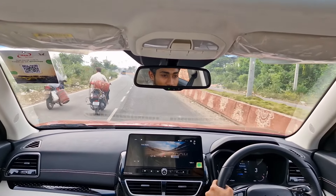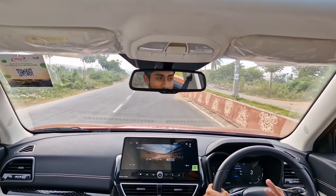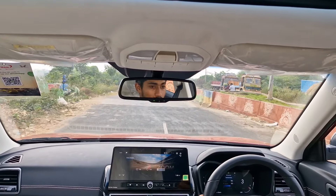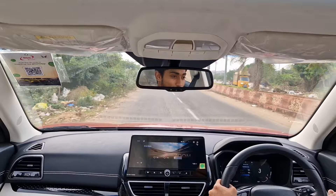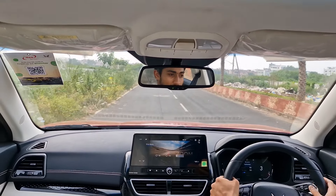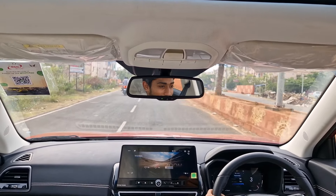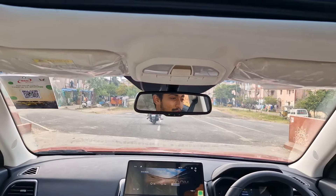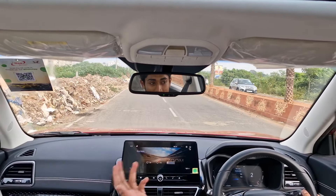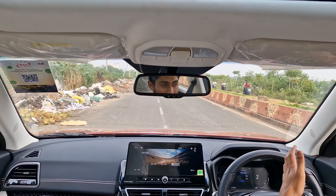Apart from the gearbox, everything in this car is fantastic — it drives crazy good. In real world, this performance is more than enough. This thing produces 130 bhp and 250 Nm of torque. Being the Turbo GDI, it produces 20 Nm more than the normal petrol engine which makes 220–230 Nm. The diesel 3XO produces 300 Nm, but this feels on par with those cars. This car directly rivals the Nexon, Venue N-Line, and Sonnet GT Line.